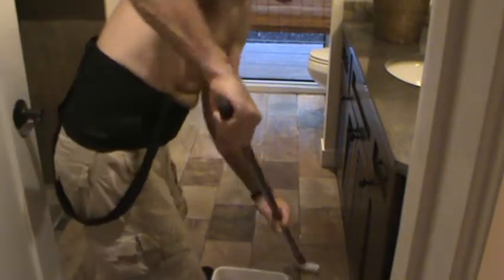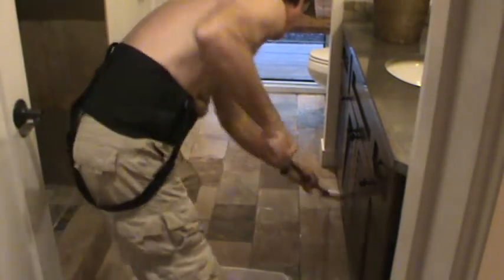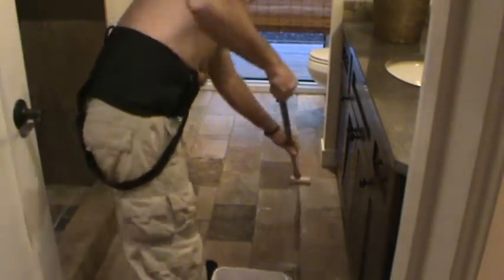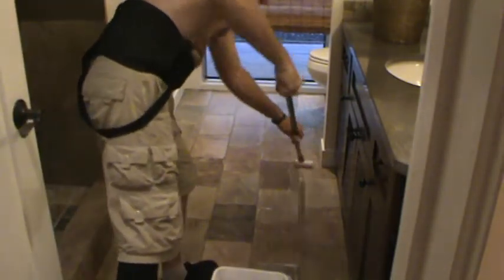I only go back far enough to where I can still reach everything. Where the toe kick is, I'm just going to go flush with it or slightly underneath it, not too far. I'm keeping about an inch away from the base there.